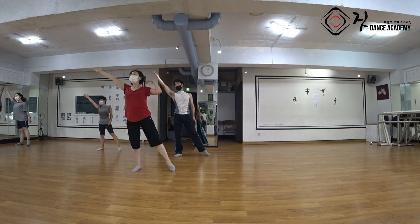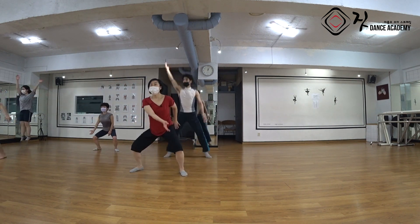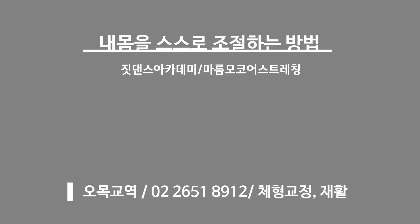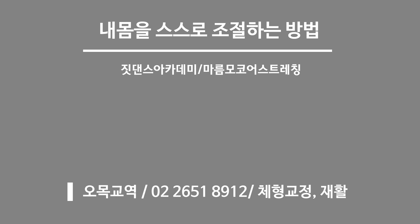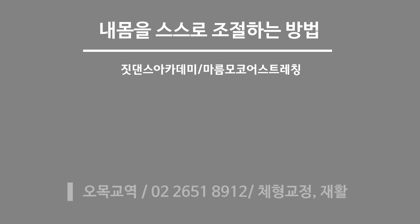갈비뼈 골반 발바닥 눌러서 eight and, 누르면서 one. Thank you.